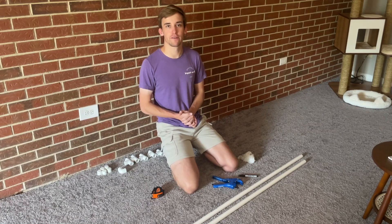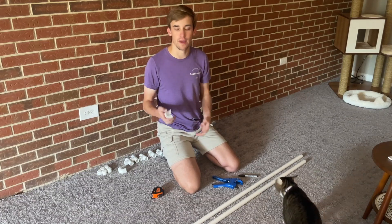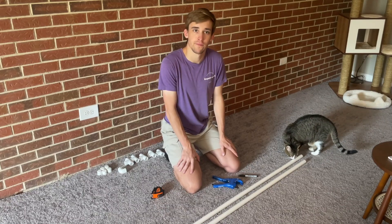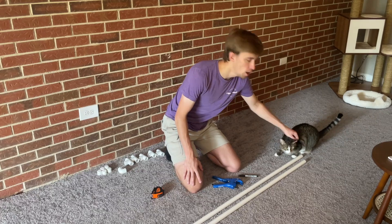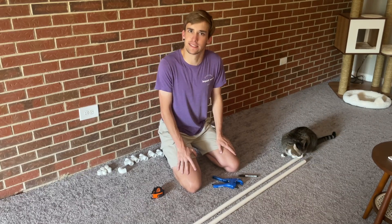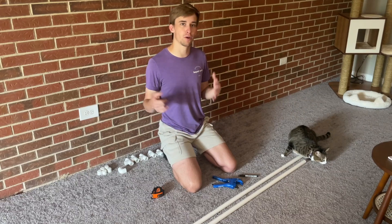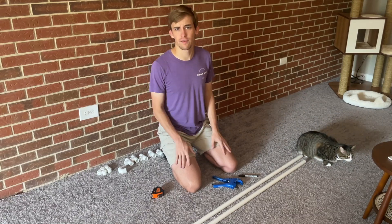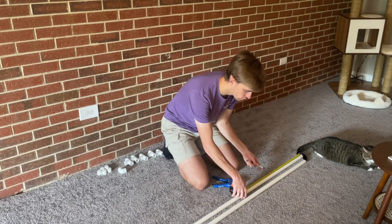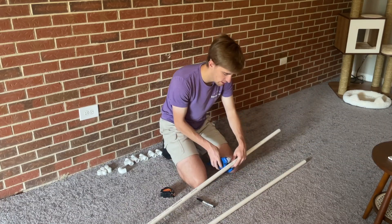Once you get home, the first thing I recommend is wiping down your PVC pipes with a paper towel — they're absolutely disgusting with dust, dirt, and grime from the store. Then we're going to start measuring. I'm going to do a 24-inch square for my ladder, which I'd recommend — it's pretty much the standard for 65-millimeter whoop racing. If you're looking at Underground Whoop League spec, you might want a 30-inch ladder. Get the tape measure out, measure 24 inches, make a mark, and cut.